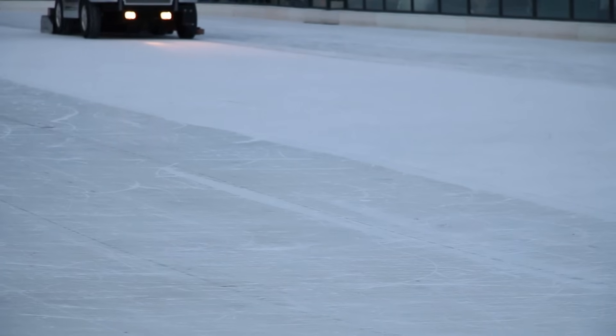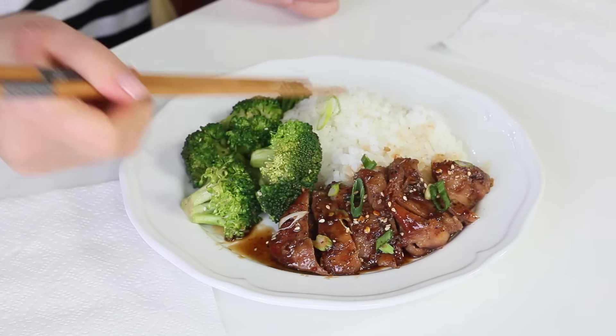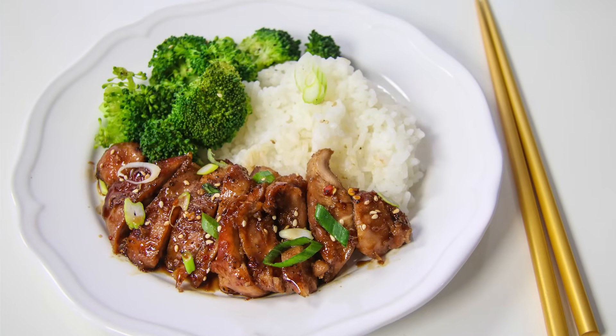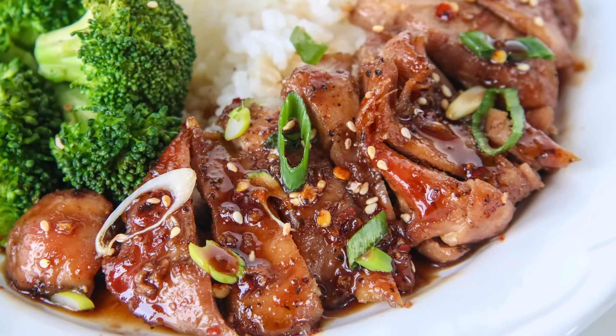Let's have a taste. Normally I wouldn't want my food to be compared to food court food, but in this case I think it's a compliment. That's really good. It's sweet and salty — just the right amount of balance. You have a little bit of warmth from the red pepper flakes and the ginger. The glaze is sticky and sweet. Perfect.